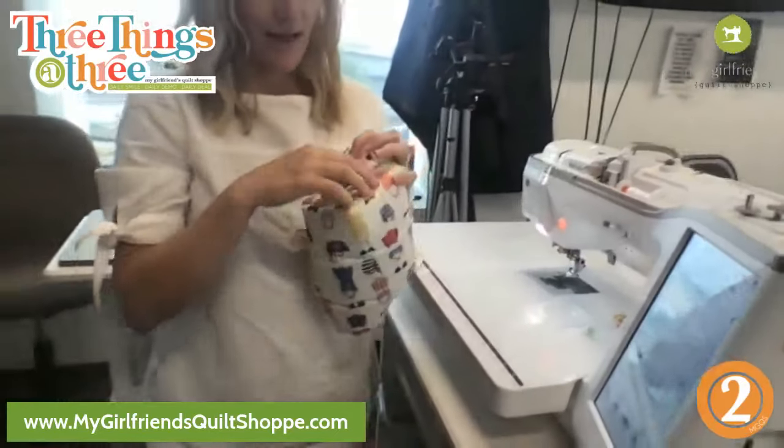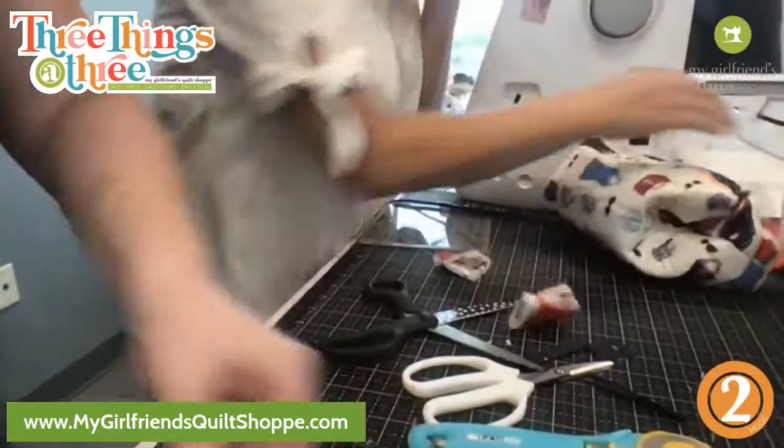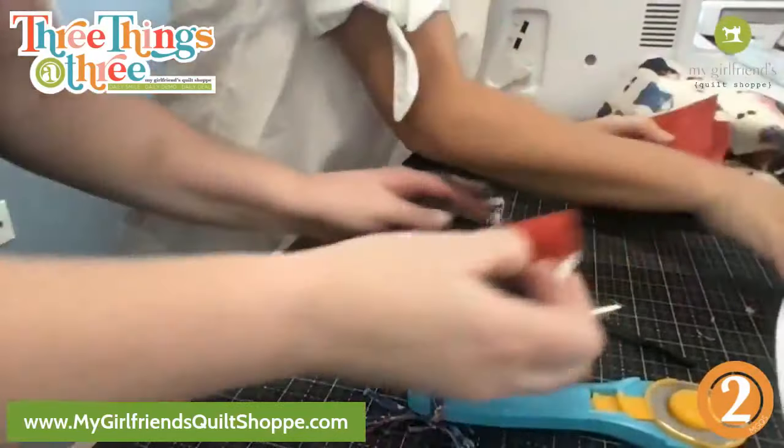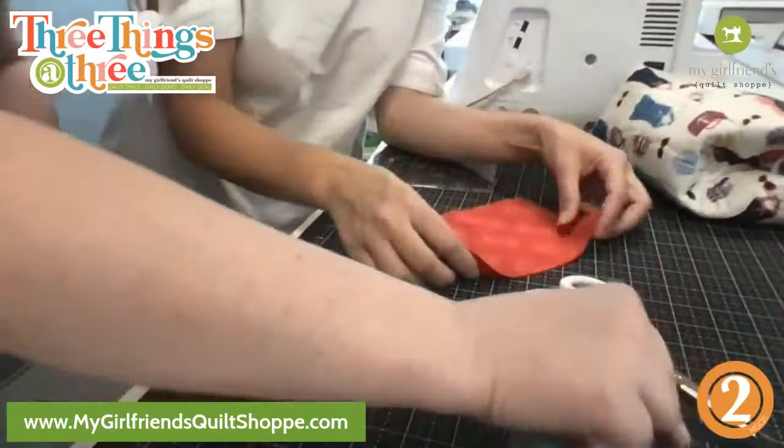Okay so let's talk handle. The pattern calls for some deco bond interfacing — I would probably use that, or shape flex, or you could even just do a double layer fabric. What you're going to do is put your interfacing on your five by seven piece. With shape flex or fusible backing or deco bond — whatever you want. Or if you don't really care and it's for a kid, certain things kids just don't pay attention to.